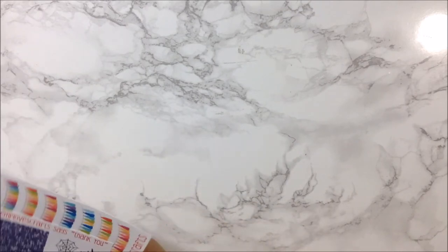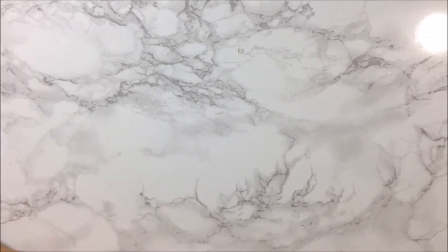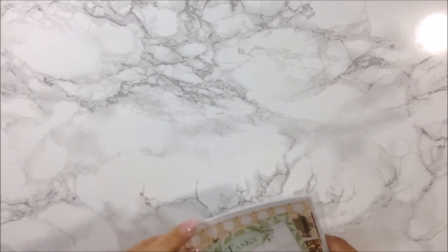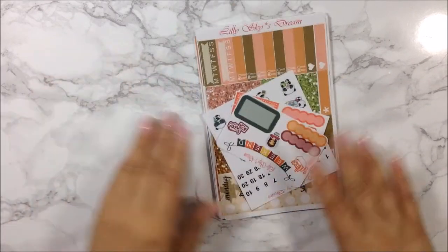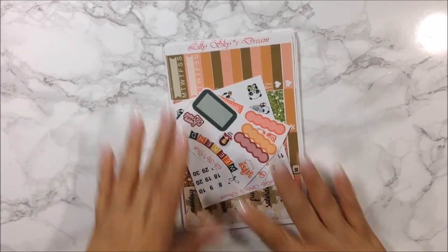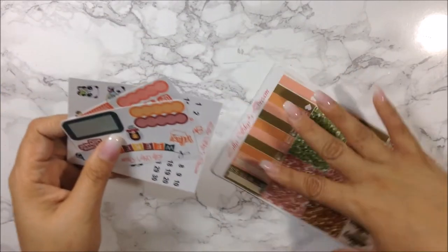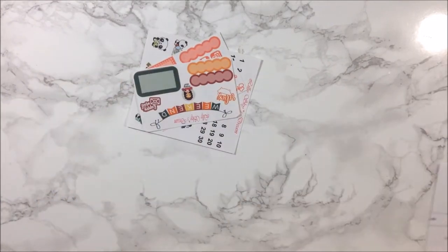My next order is from a new shop — yes, aren't you proud of me? I ordered from Lily Sky's Dream. This is my order from her shop. Let's go ahead and look at the freebies before I get into the kit.